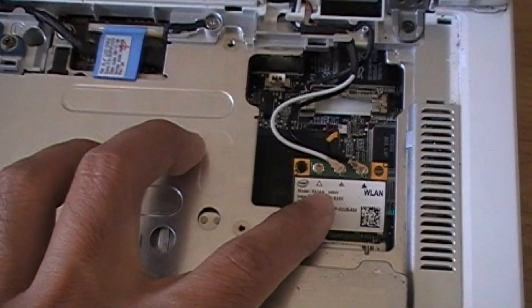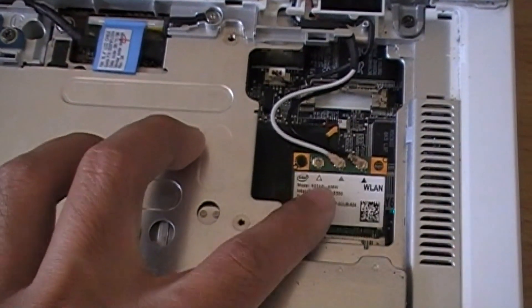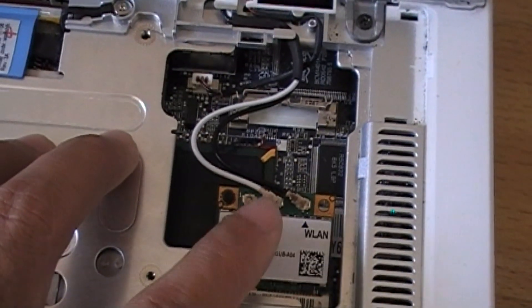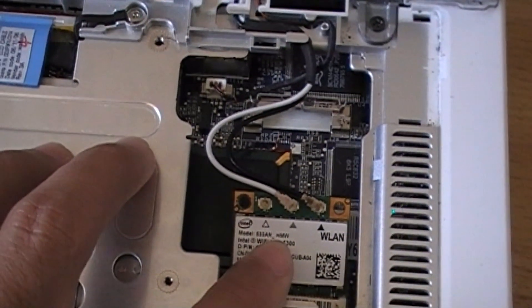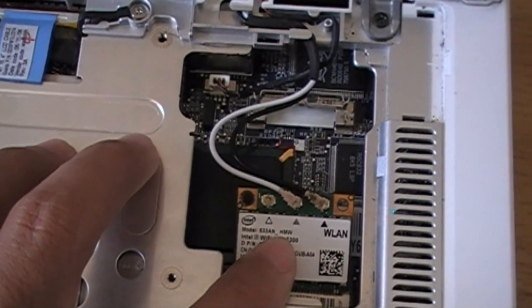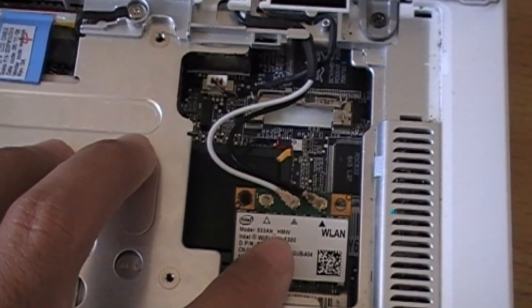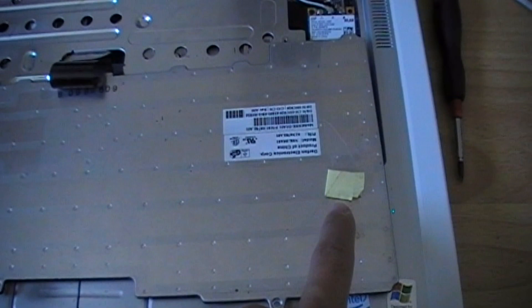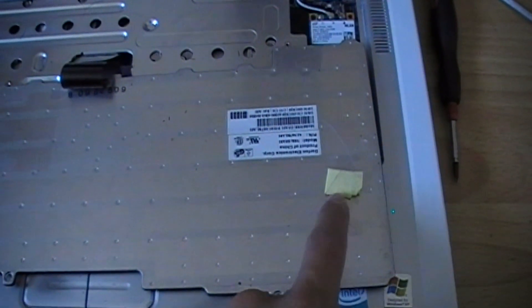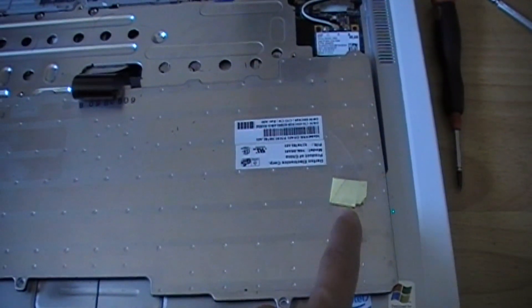However, there is another way to hold down this wireless card. Since this wireless card is under the keyboard, I can put something in between. When I put the keyboard in, the keyboard will press this wireless card down and hold it in place. I put a little piece of paper folded right here to hold down the wireless card.